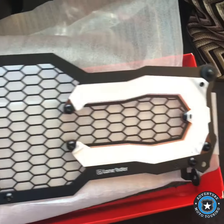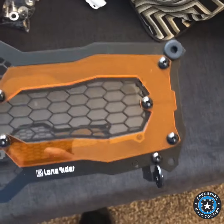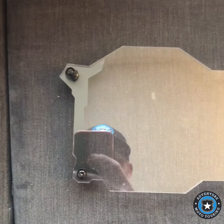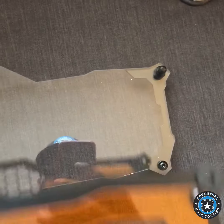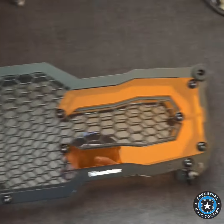Let me peel that sticker off and show it to you. There it is — awesome. It's got this piece underneath that it connects to and it goes right on top like that.